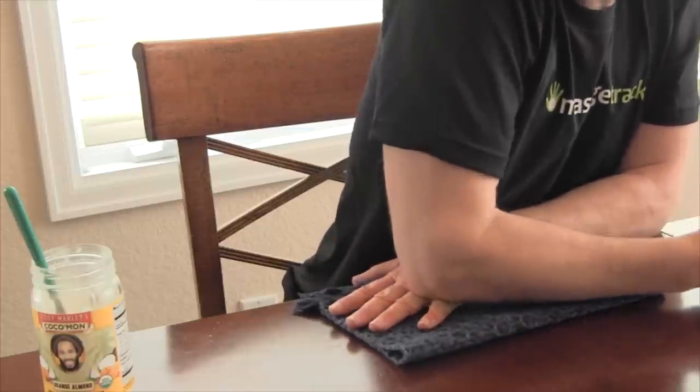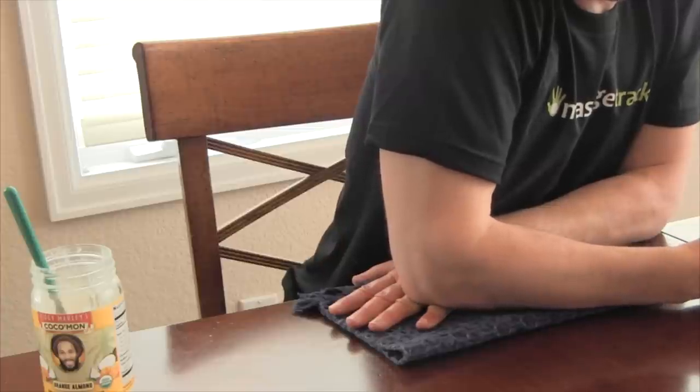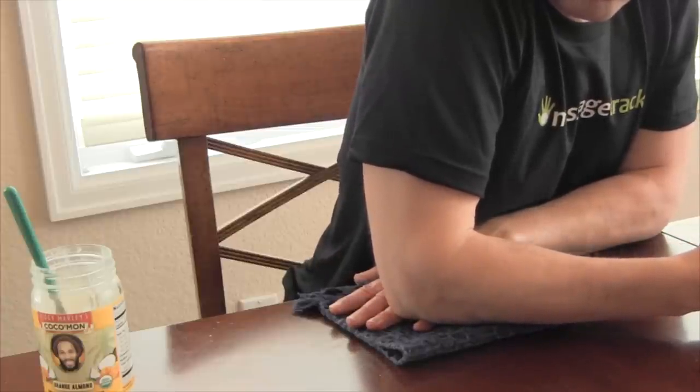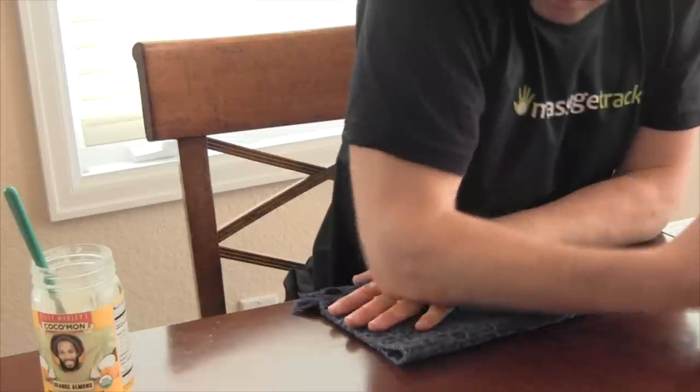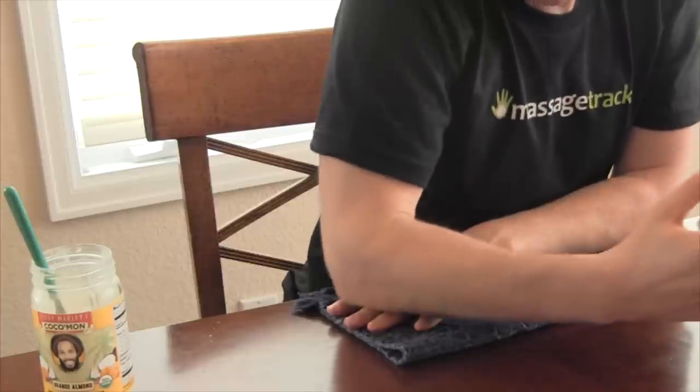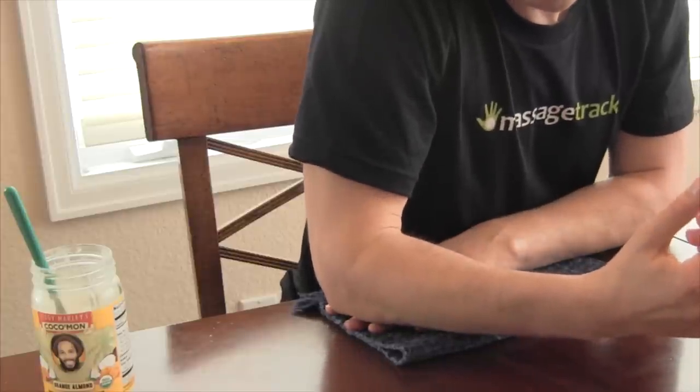When you get to the back of the hand, you may find it strange to be applying pressure where there's no muscle. You're applying pressure on tendon and bone here, and it's uncomfortable. You should go slow and try this out gently at first, and develop your own sense of how helpful this is for you.